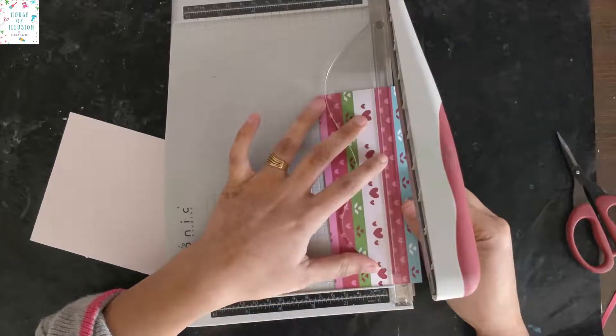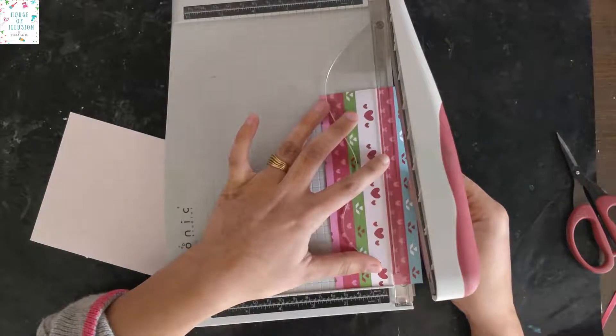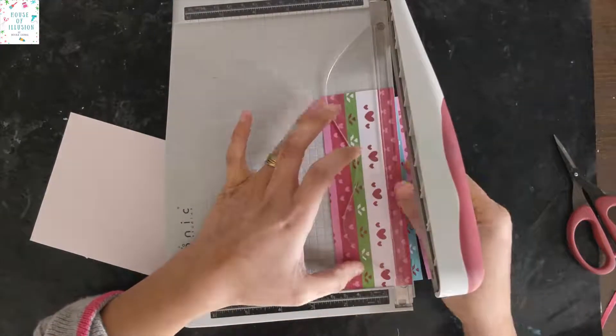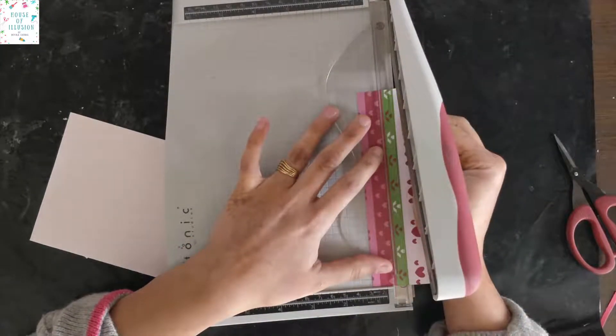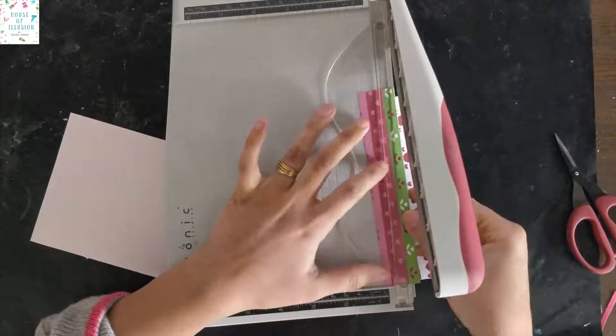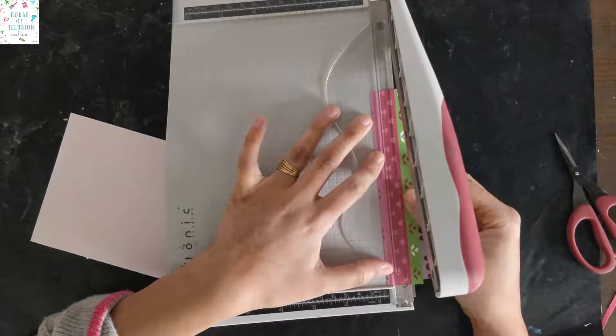I will cut them as closely as possible and try to get the complete design of each stripe. If you don't have a trimmer, you can simply cut it with a ruler and exacto knife or scissors.